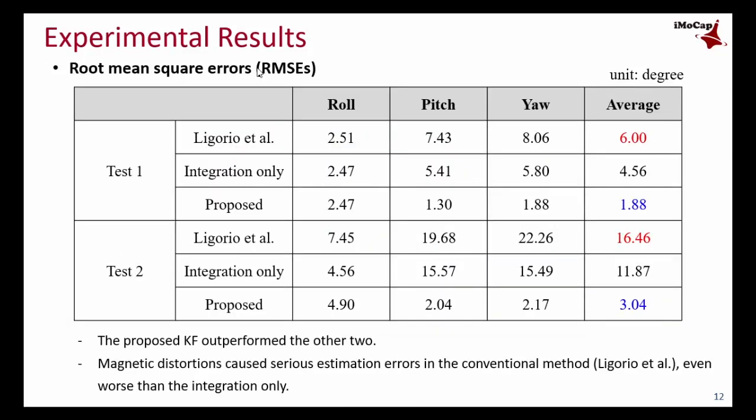The following table shows root mean square errors for both tests. As you can see, the proposed Kalman filter outperformed the other two. The results show that magnetic distortion causes serious estimation errors in the conventional method, even worse than integration only. It can also be seen that the heading of each link affects not only yaw but also roll and pitch in determining the joint angle.